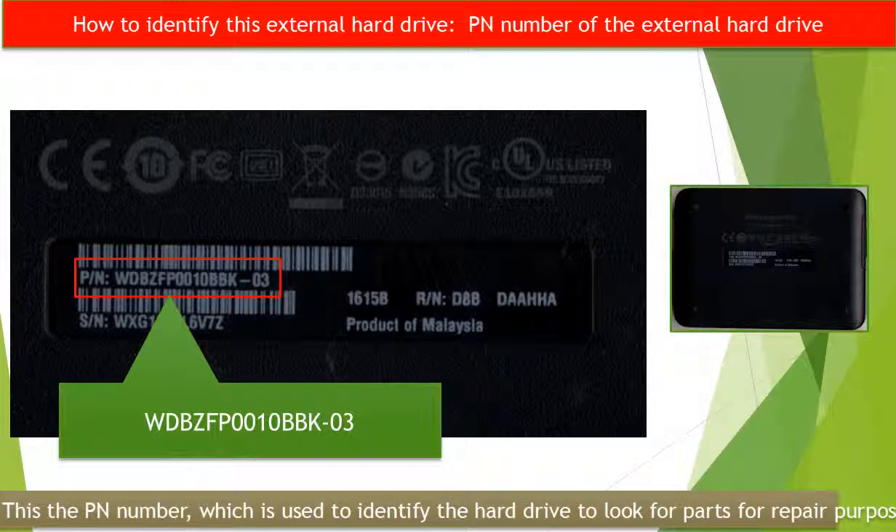Every hard drive should have a model number to identify it, but for this kind of external hard drive there is no model number on the outside of the enclosure. So how can we identify this kind of external hard drive to look for parts for repair purposes? On the back of the enclosure there is a PN number. We can use this PN number to identify this external hard drive and look for parts for repair purposes.